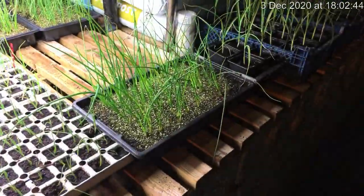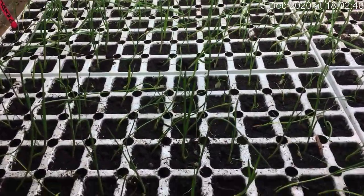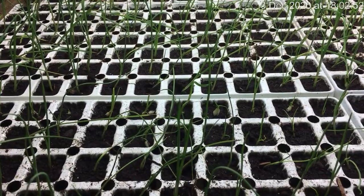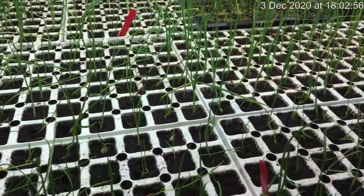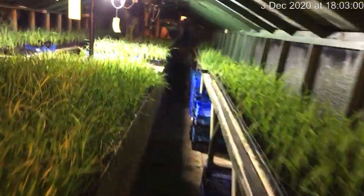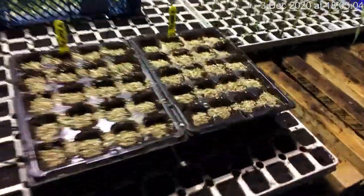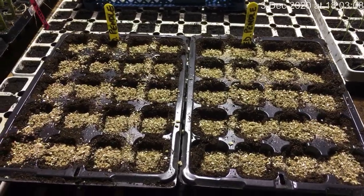These are the onions. These are Pendle Blanche leeks which I've only had struck about four days. I've put them on the lights and they are standing up well. I'm going to move down to the onions. We've just sown some seed — this is Pendle Blanche leeks seed, just on a couple of trays.